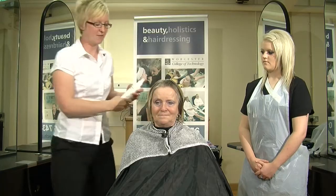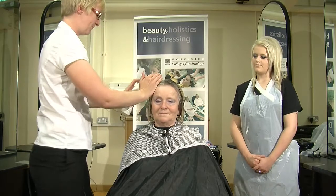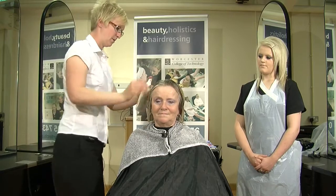The bleached sections are going to be a little bit more fragile than the rest of the hair. So first of all, we're just going to spray in a leave-in pre-perm treatment. This will bring the porosity of the hair into a better condition.